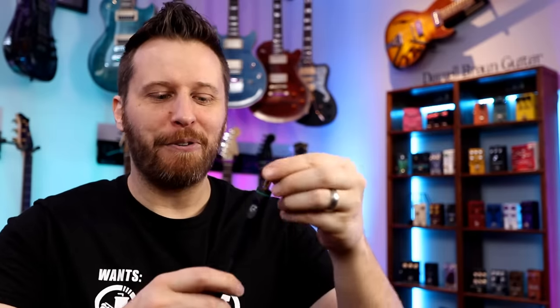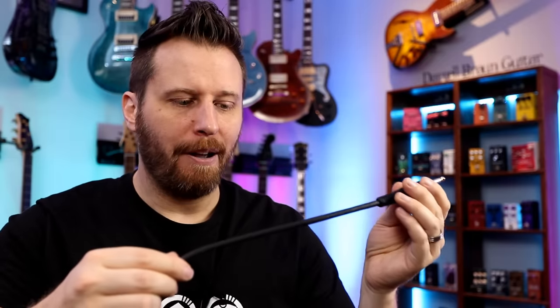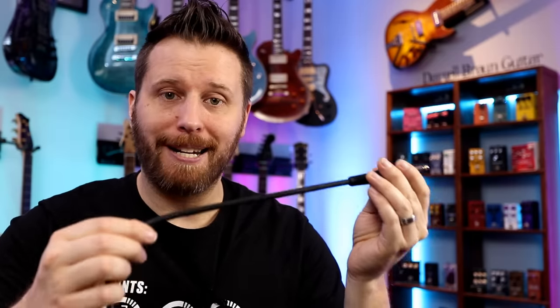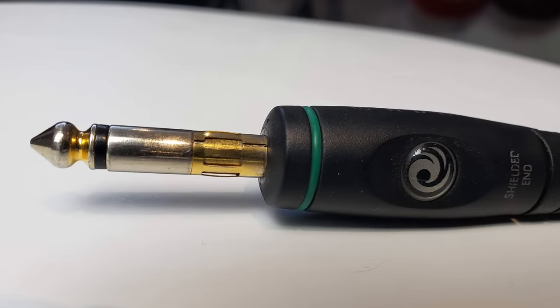Challenger number two is this Planet Waves cable — this is a classic. No serviceable parts in here; it's all sealed up, but I've never had a problem with them. On the cable itself it says 'Planet Waves guaranteed for life, oxygen-free copper.' So a very high quality cable, 20 to 30 bucks. It has some crimping right here that's supposed to kind of seat the cable in your output jack — your guitar, amp, or pedal, whatever you're plugging into. A nice little feature. That's cable number two.